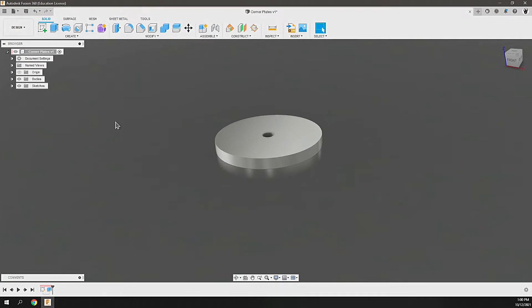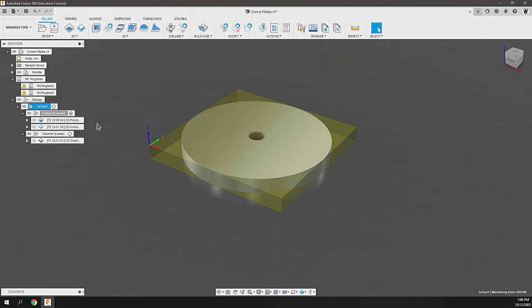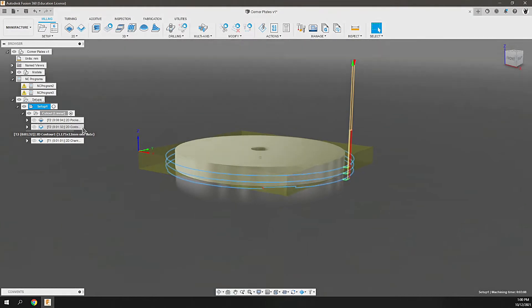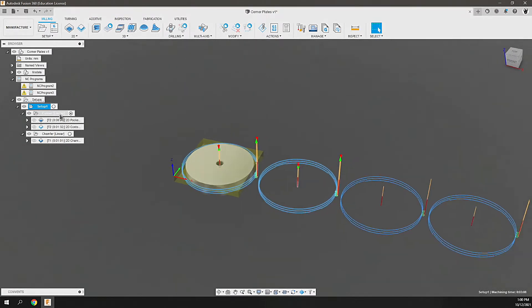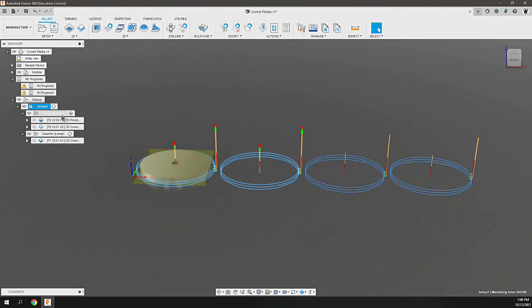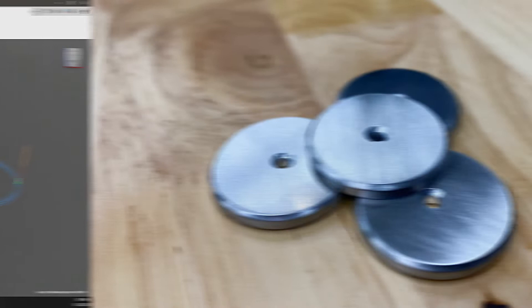I hopped into Fusion 360 and created my own washer that was the 30 millimeter diameter it needed to be. With that profile I went into the manufacturer environment, bored out the center hole, milled out the three millimeter aluminum, and performed a chamfer on both sides. Since I needed four of these, I used the pattern technique to replicate the toolpath — doing that for the cutouts and chamfers — then exported those toolpaths and ran them on the Maker Dreams Evil One CNC Pro.